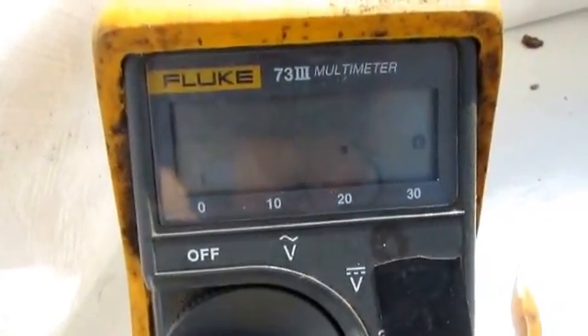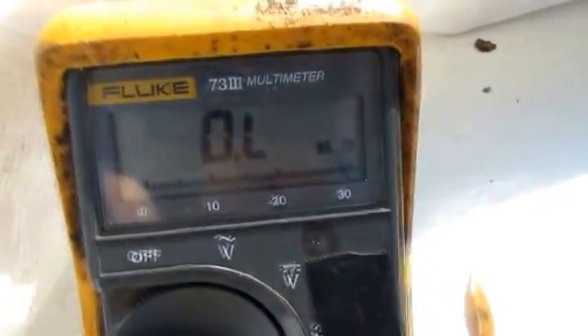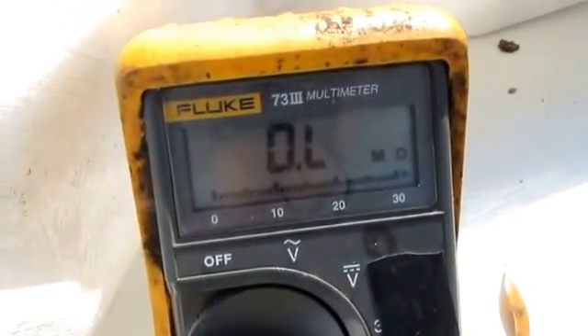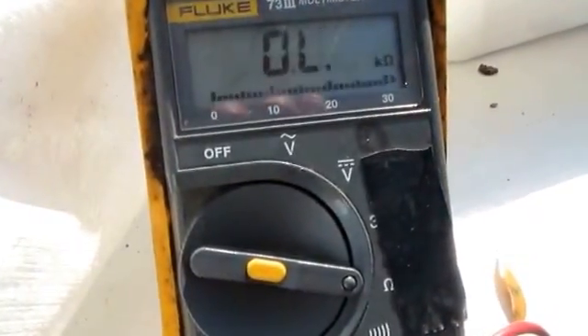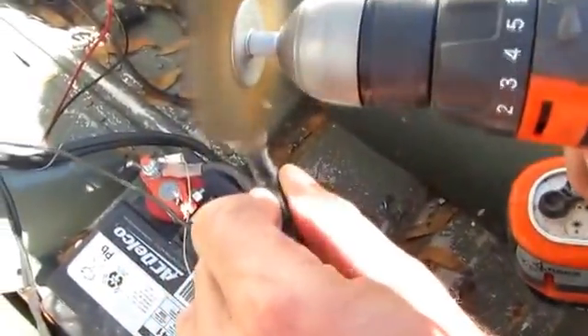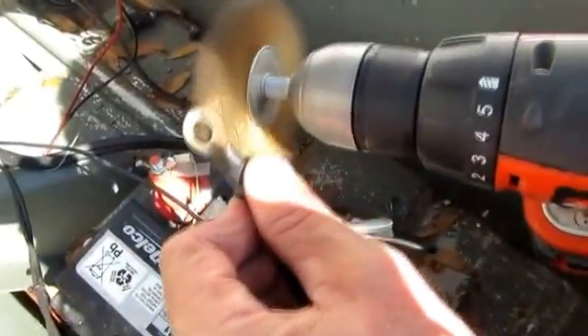I'm going to come over here and twist the wires on my battery post, wiggle them around, see if I get anything. I can see I'm trying to get a reading — it's trying... there you go, we got 0.8. Okay, take the connector off my battery terminal.